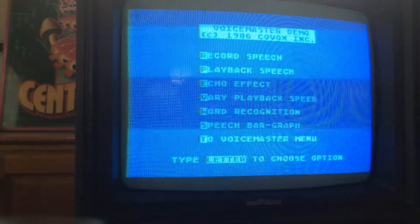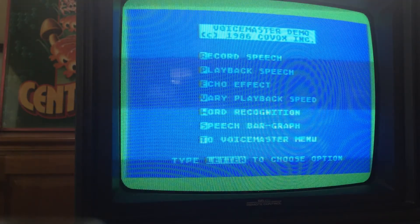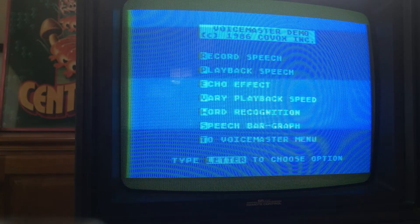I want to hear it again. Listen to Antic, the Atari 8-bit podcast. There you go. I haven't tried this other stuff. Let's try it — that's just annoying.